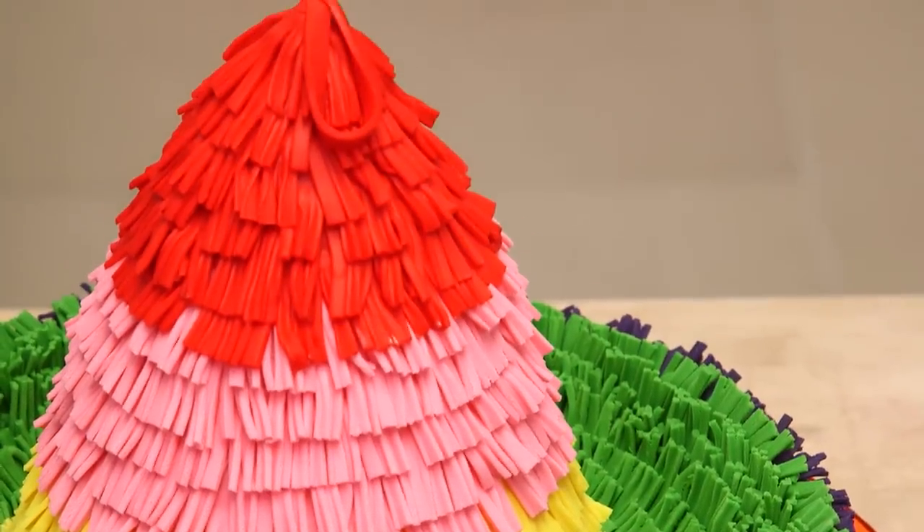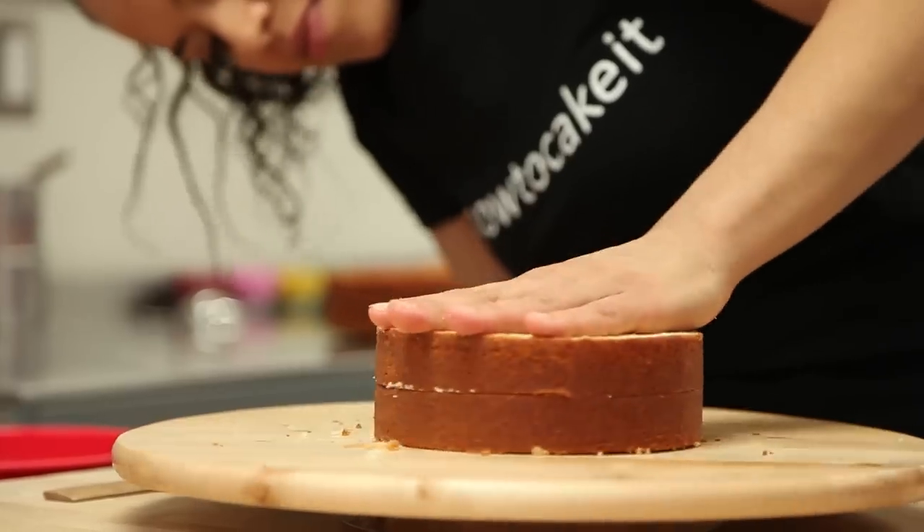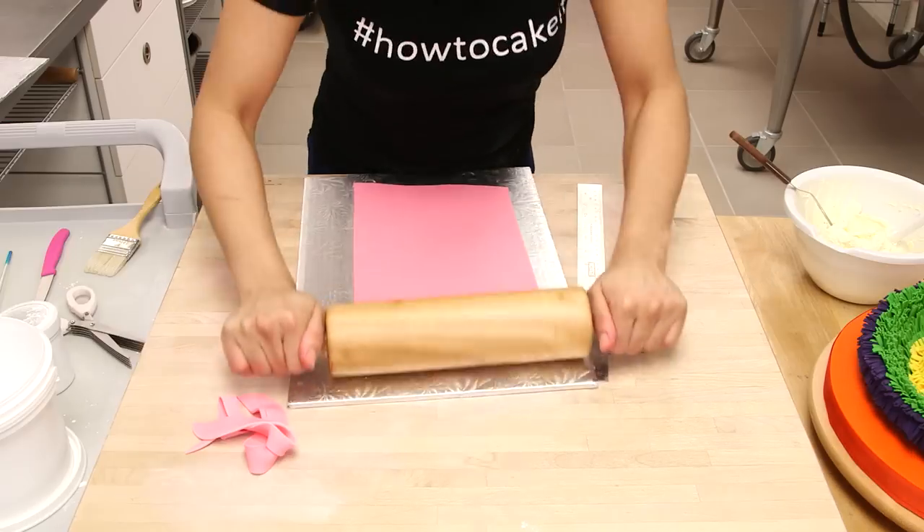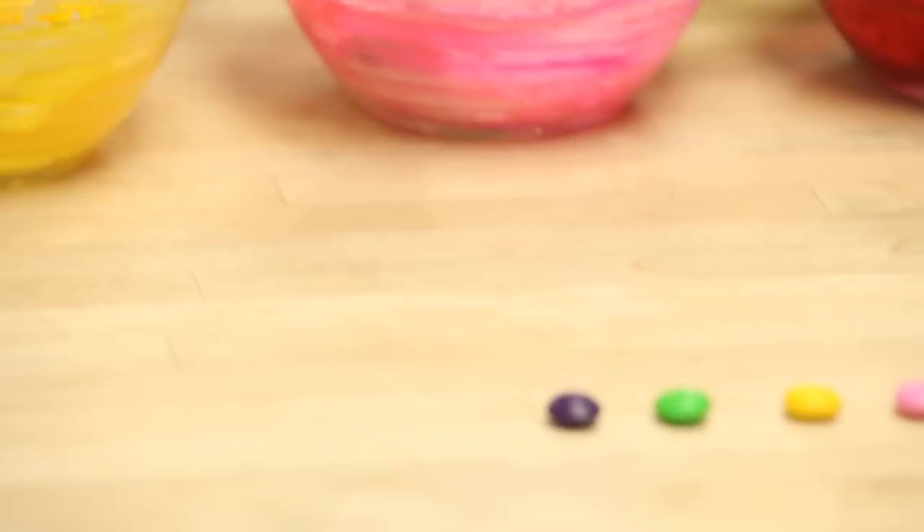I'm going to make a pinata hat with vanilla cake and five different colors of buttercream, five different colors of fondant, and five different colors of candy that's going to bust out of that pinata.